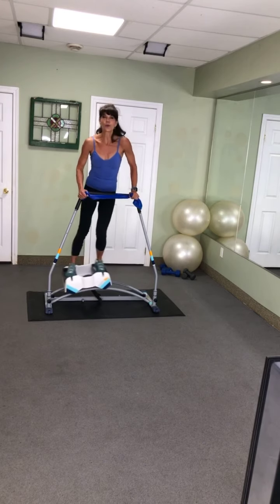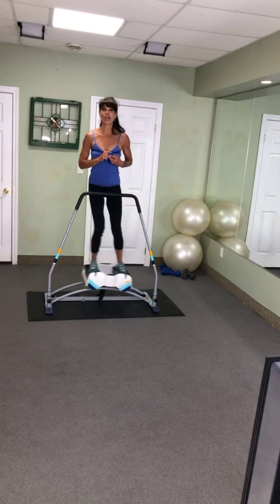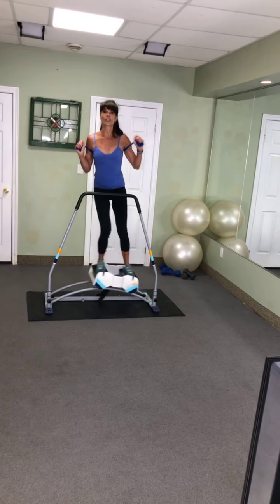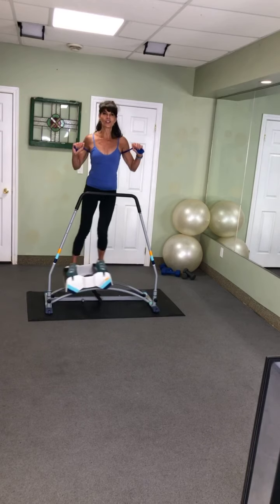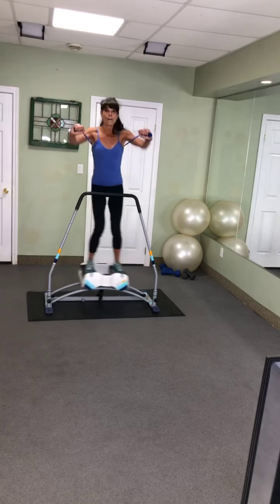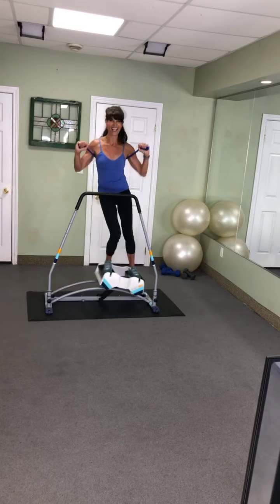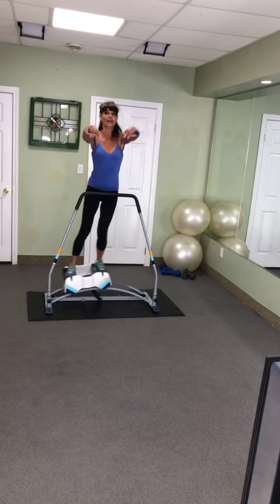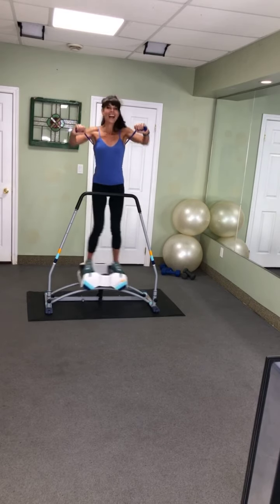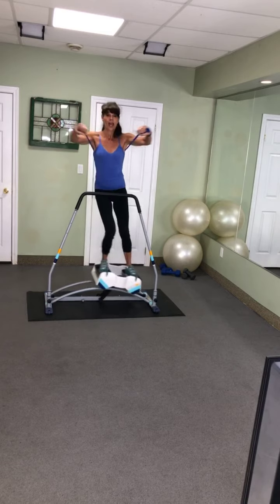Exercise two — let's work your chest. That same band goes behind your back. On the back exercise we focus on squeezing the shoulder blades; on the chest exercise we focus on squeezing your chest — creating cleavage as we push. Let's start with a high elbow. Push, reach, push, reach. Same muscles as if you were on the floor doing push-ups. Keep that body tall, try to keep those elbows high, big reach.